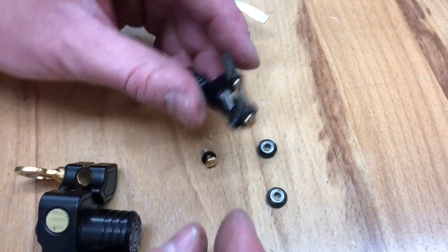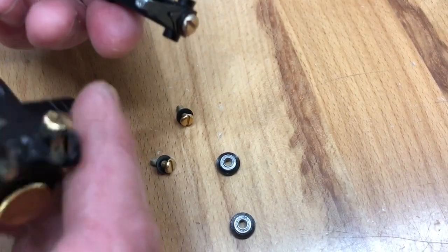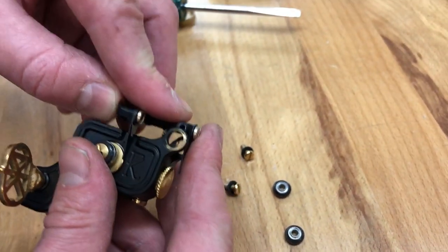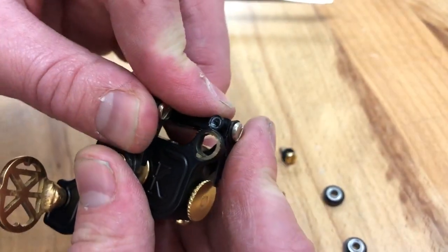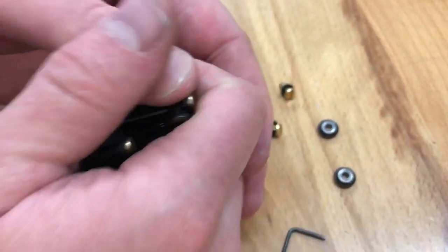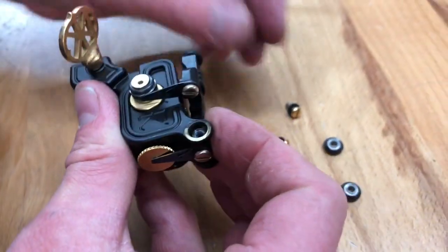On these armature bars it's not as big of a deal because the backer spring prevents a lot of spring breakage. Here's the compression spring underneath — you don't want to lose that either. I like to put the compression spring on the actual armature bar first, then gently put it in. Make sure your compression spring is lined up — it's a really tight fit, especially if it's a powder-coated frame since powder coat can sometimes get in the way.